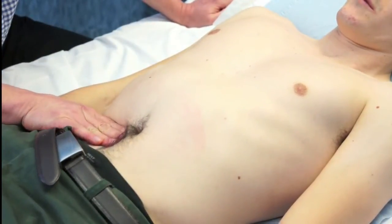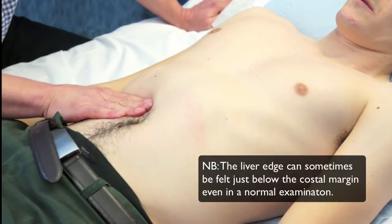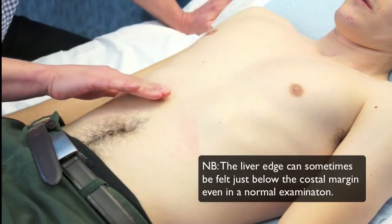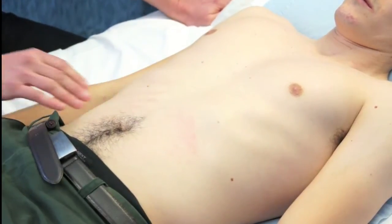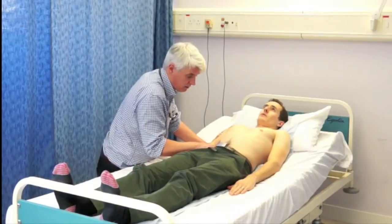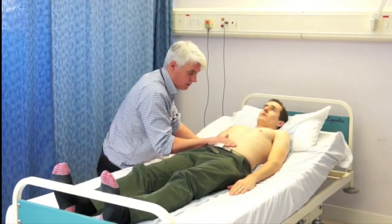Now what I'm doing is palpating for the liver. You see my hands across the abdomen — the model's taking a deep breath in, and as he does, I'm pushing up with the side of my index finger. What you can feel if there's an enlarged liver is the liver coming down past your finger and brushing your finger as it goes. The diaphragm pushes the liver downwards, and the hand pushes it upwards, and you can feel one move against the other.